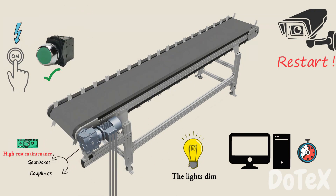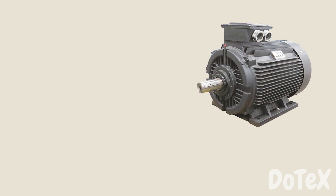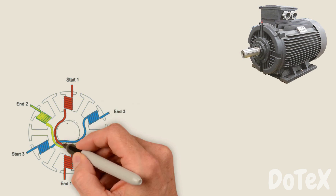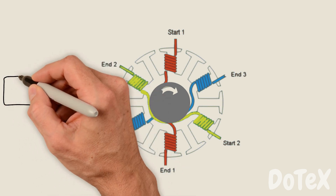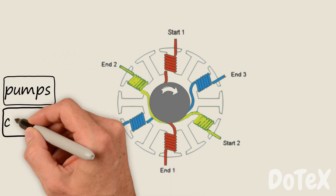Let's examine the system. 3-phase motors are used in almost every industrial place. Inside a 3-phase induction motor, we have 3 separated coils which are used to produce a rotating magnetic field. This rotating magnetic field causes the rotor, which sits inside the coils, to spin, and we can then use this to drive pumps, conveyors, and more.